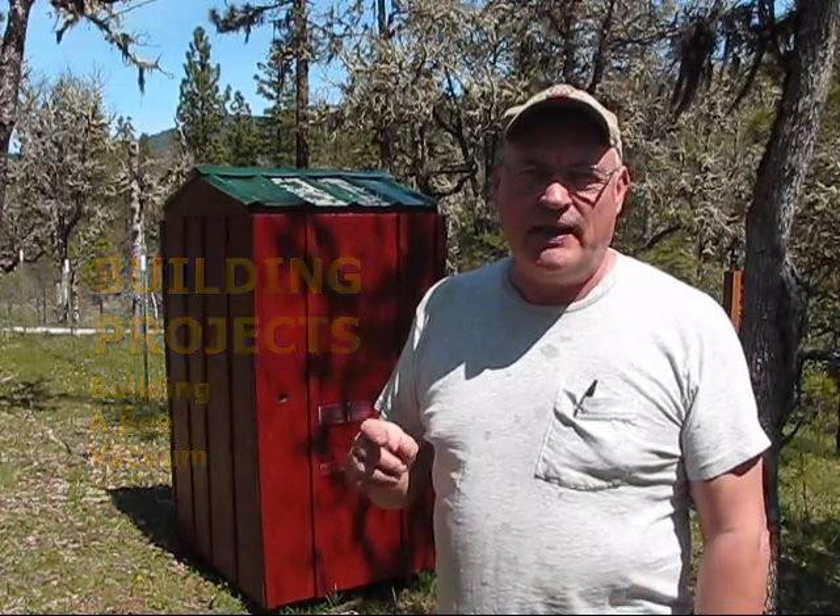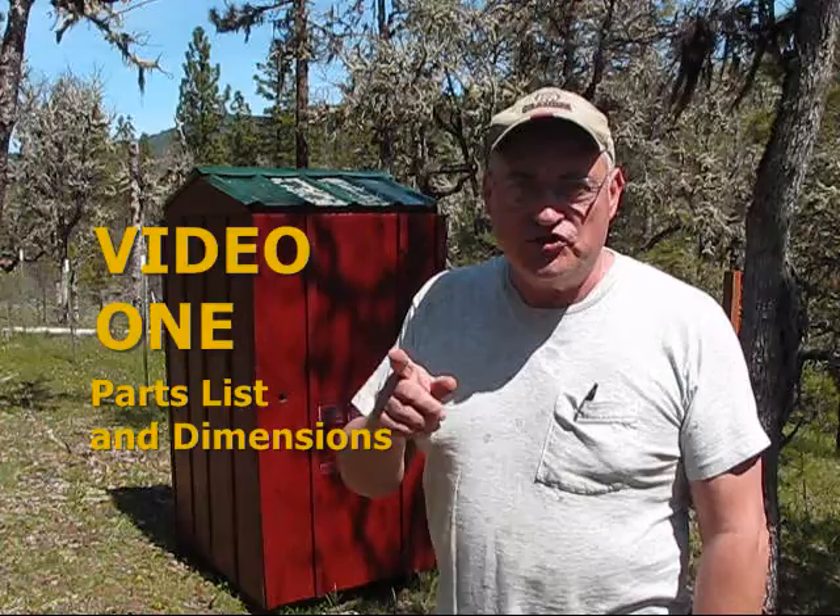All right, today we're going to be building a bee vacuum, so stay tuned.